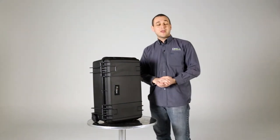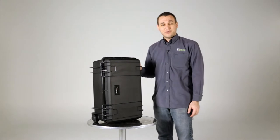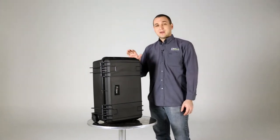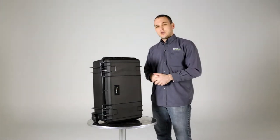Hi everyone, welcome to Dragon Image. Today we're here in Studio 2 and we're having a look at this Felix kit, the 301. The 301 kit is great for anybody doing interview work and I'll walk you through it and show you why.